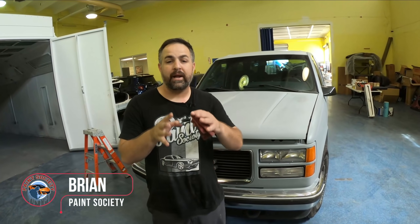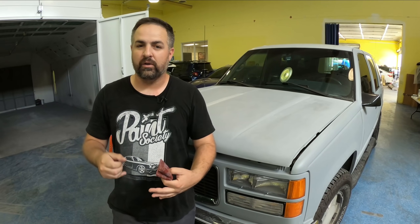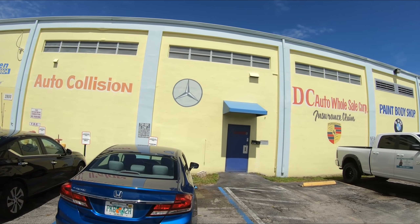On this episode we're going to break our Yukon build into a couple different panels to make it a little bit easier once we go to paint the rest of the vehicle. And today we're at DC Auto Wholesale Corporation where we're ready to get this thing all painted.